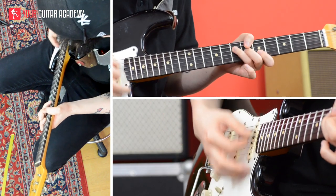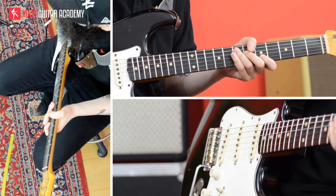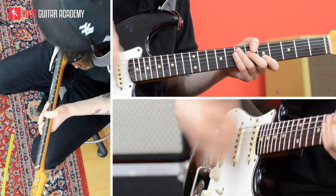It's a percussive hit of the strings without having any pitch played. We are not actually playing any chord — we are just creating this percussive sound, this chaka chaka sound that you've heard many times in funk songs.